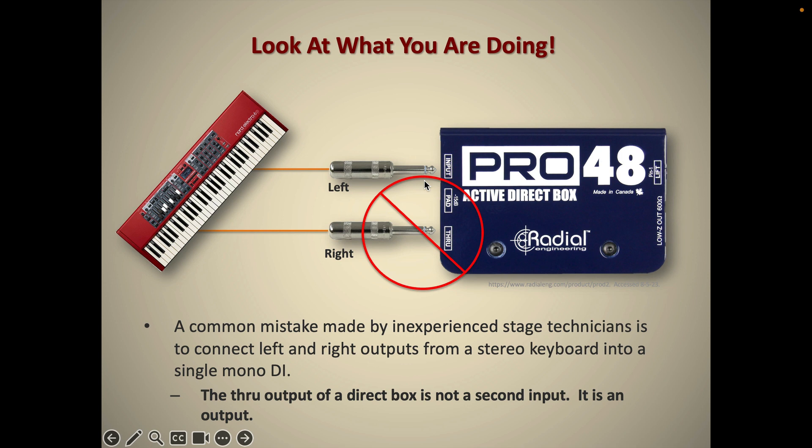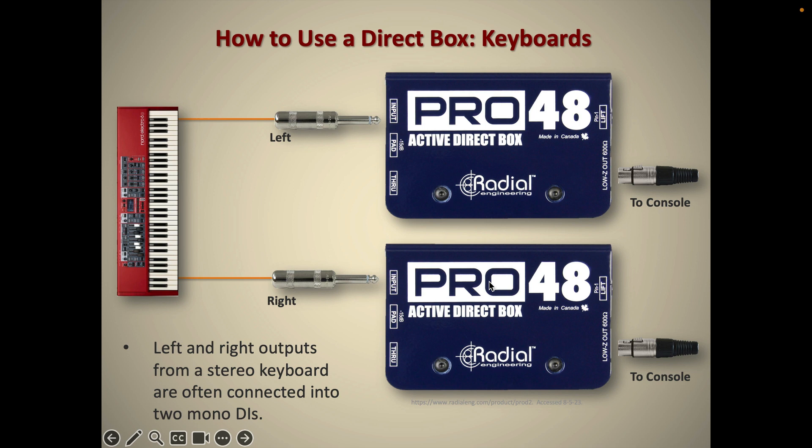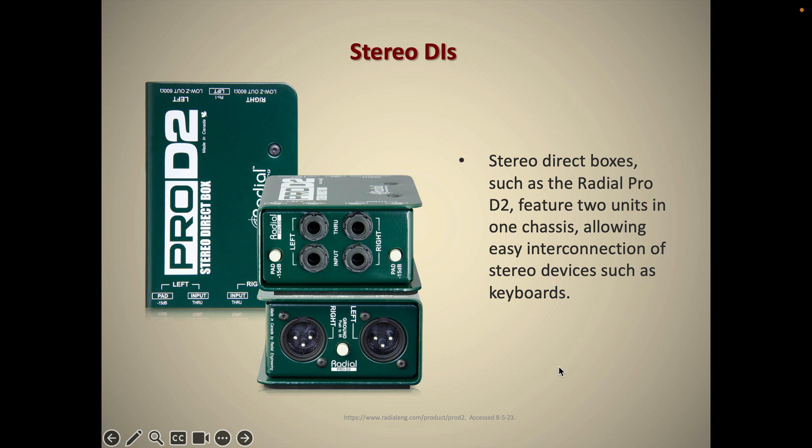A better solution, if you're going to record or amplify a stereo keyboard, is to use two DIs and two XLRs going off to the console. An even better solution, if you're lucky, is to have a stereo DI. Here at Nescom we've got a few of these. These DIs are great because they've got a left input and a right input, and a left through and a right through. These can go off to a keyboard amp, and you could even use these DIs for two different unrelated instruments, like a bass and a guitar — they're two independent channels in one chassis, which is pretty useful.